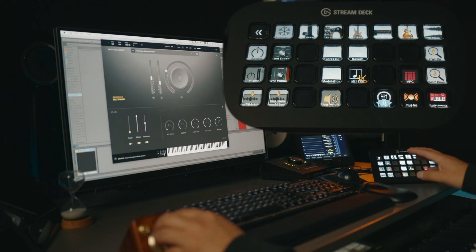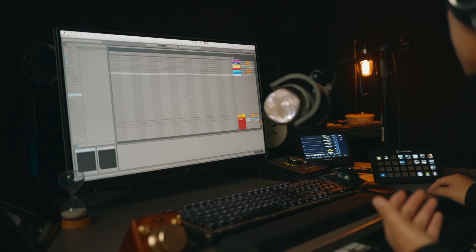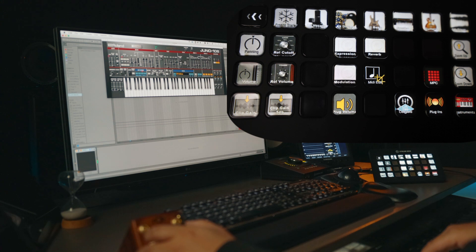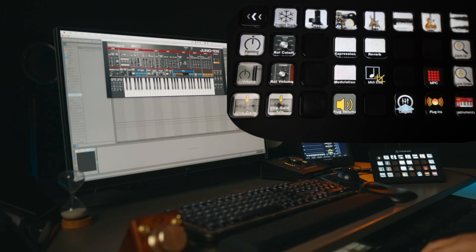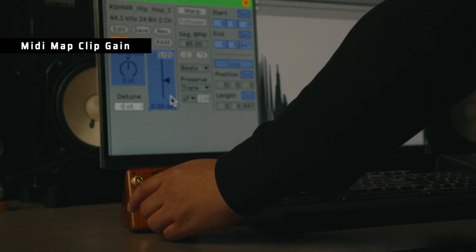With just a Stream Deck and knob control, I can trigger expression, reverb, and volume. Let me pull up another one of my favorite synths — the Juno 106. It was a bit too loud but I can just control it here. Roll and cutoff — all instantly accessible.